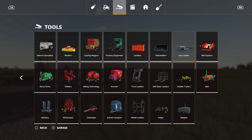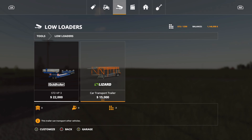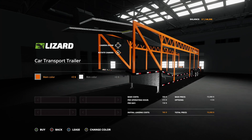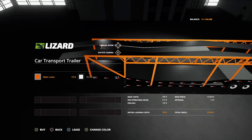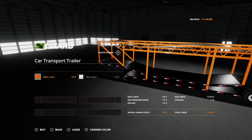Moving on — under low loaders we have the car transport trailer at $15,000 with 3 slots. It can hold your cars, so if you want five or six TLXs, go ahead. I really like this one.